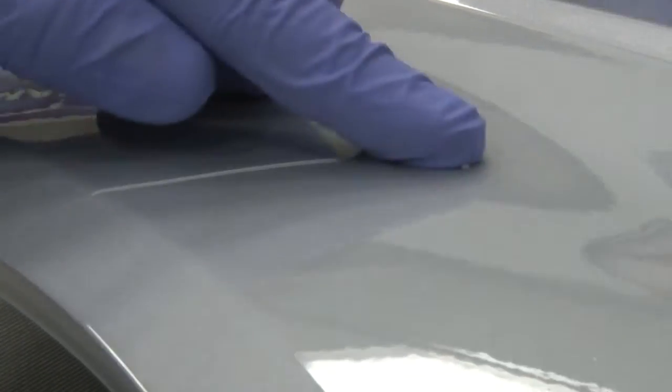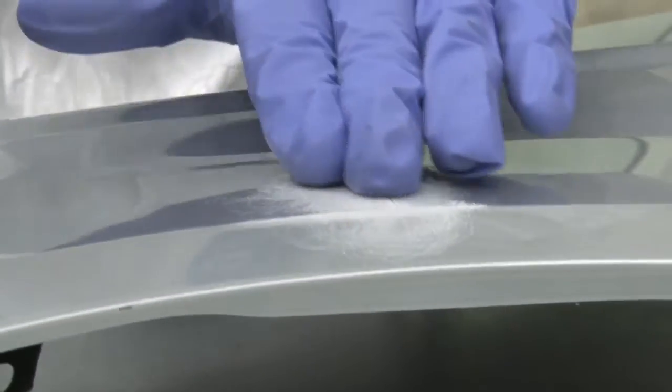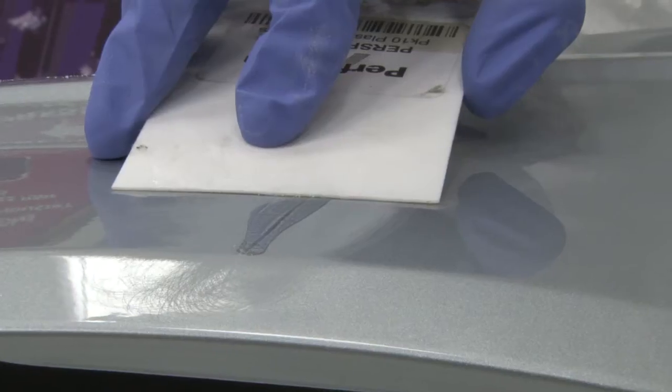Our most popular course is a bumper scuff and scratch repair course. With this you can then take on your bumper scuffs, your key scratches, and your wing mirror damages.